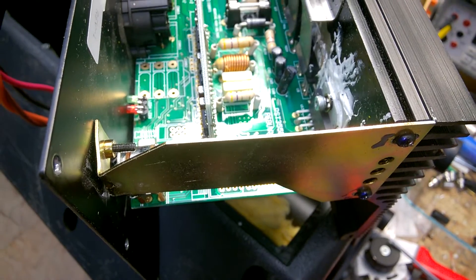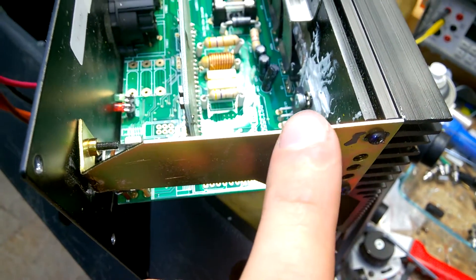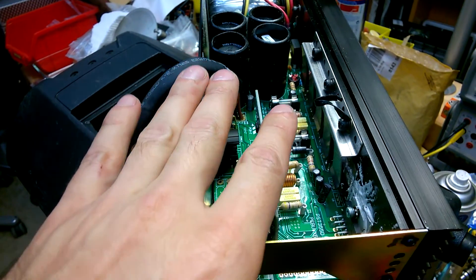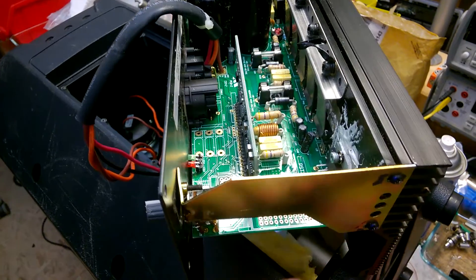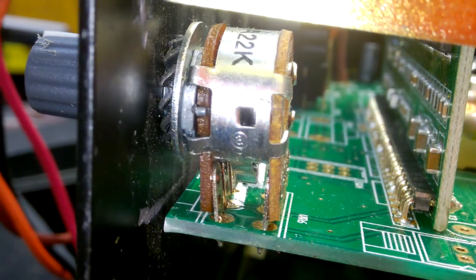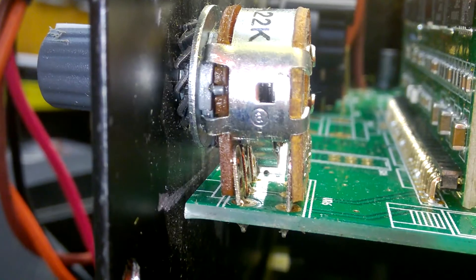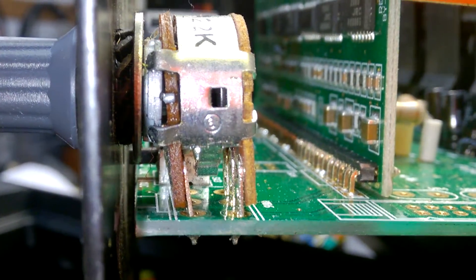I think I have found the problem. Yeah, this amp got a lot of stress — it probably fell down to the floor. And look at this potentiometer: it's mechanically stuck, you can't turn it more than about 50 degrees. I'm sure this is broken.